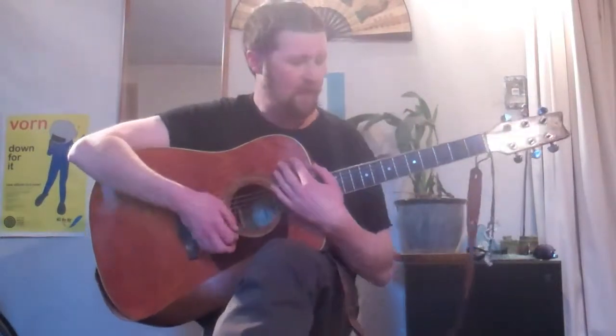Hello everybody, today we're going to do the beginning of Calico's Skies. We'll start just by running down the chords.